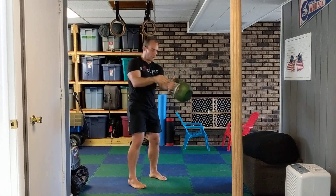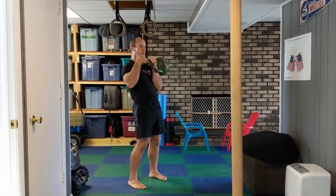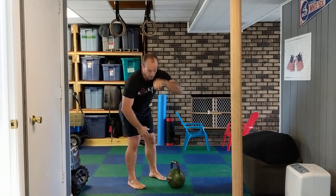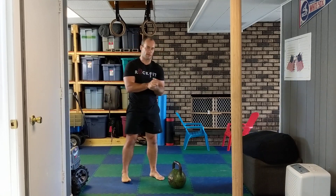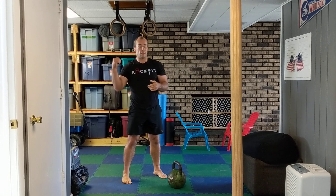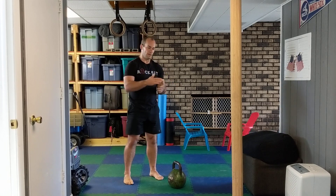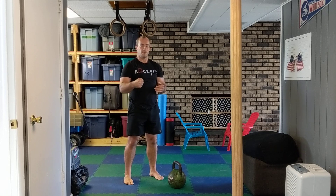From there you can switch sides and go right back into it — do them back to back — or you can rest. That's your complex: clean with a rack squat, then a snatch, then an overhead lunge. For complexes I like to stay in that five to ten rep window — five to ten reps of each movement — then go right to the other side.